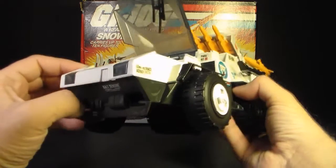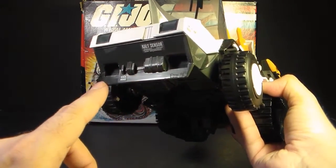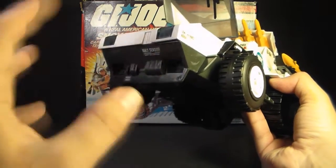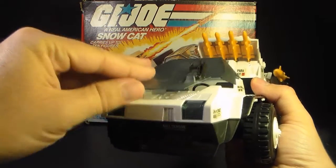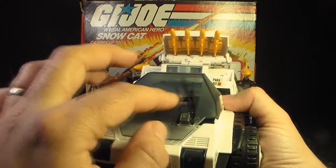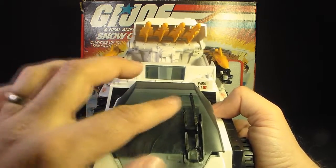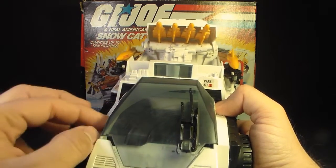Let's look at the parts and features of the Snow Cat, starting at the front. We have this snowplow front apron, which I guess is supposed to push snow out of the way. It would make more sense if it were angled to push snow outside of the wheels, but it's just flat — so it would just push a wall of snow in front of it. It has some headlights in clear plastic, and on the canopy there's a movable windshield wiper.